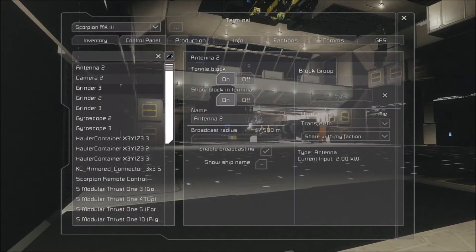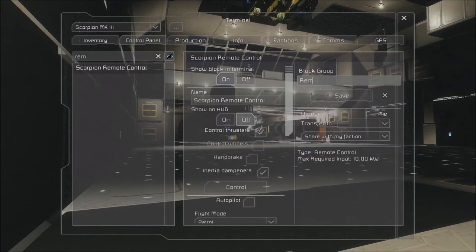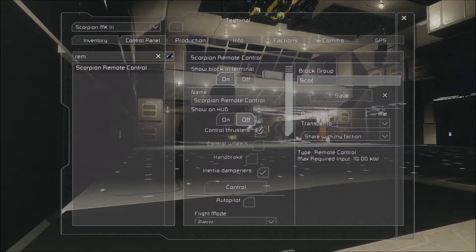So what we're going to do is take these guys outside. And the remote block — we're going to give it a name so it'll be at the top, if I can type it. It'll make it a lot easier.